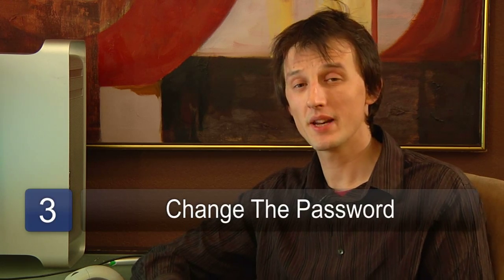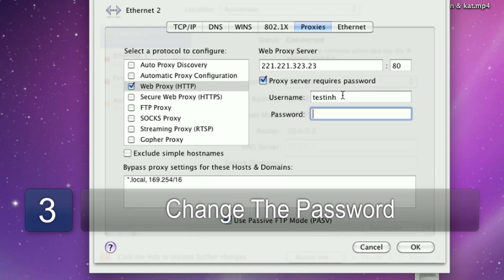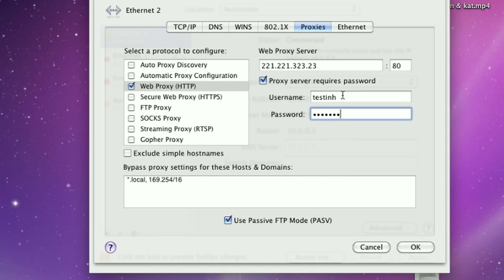The next step you'll need to do in this process is to change the administrator password — the password you logged in with — to make sure no one else can gain access to your router. Choose something that you'll remember and make sure you write it down.